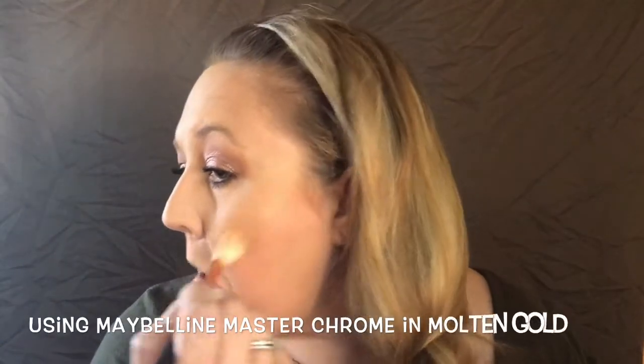Now we're going to do the highlighter — this is my favorite part, which is why I save it till the end. We're going to put just a little bit up here on the brow bone, not too much, because we don't want it to compete with our beautiful rose goldness we have going on.